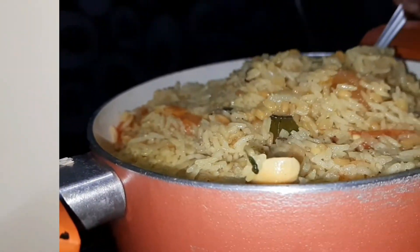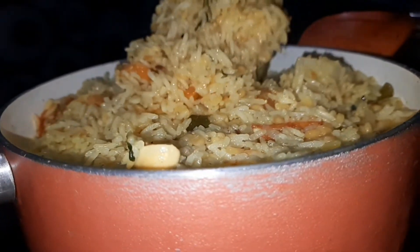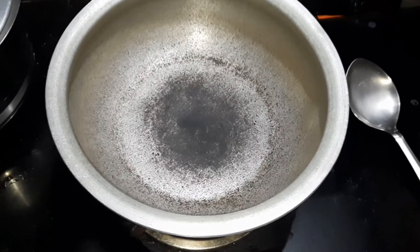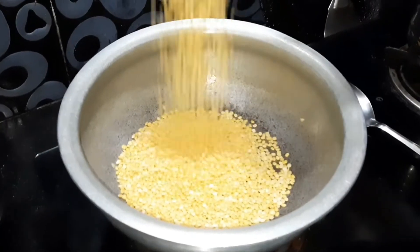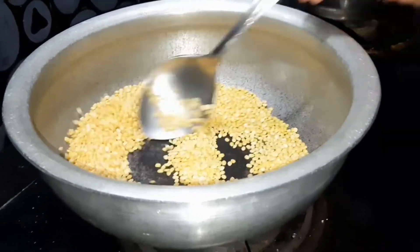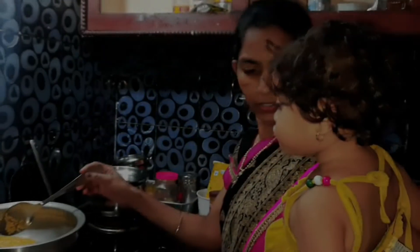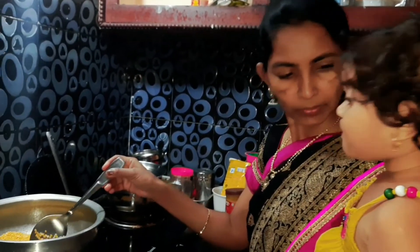Today, we are going to make a new recipe for our channel.